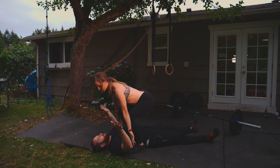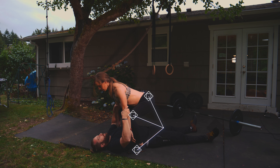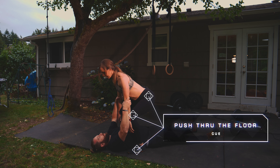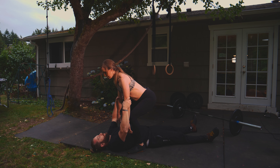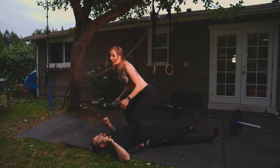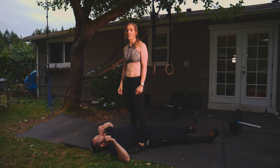The weight is going to be over on the balls of your feet. Even without a barbell, pretend it's right there. You're going to pick it up, and he's going to hold on to my arms — on the elbow. I'm going to engage my lat and push through the floor.